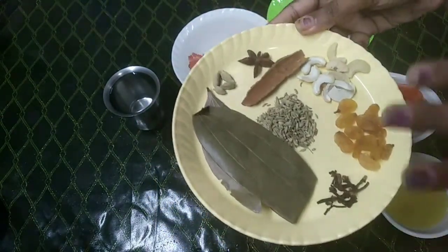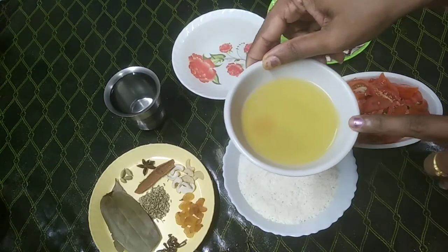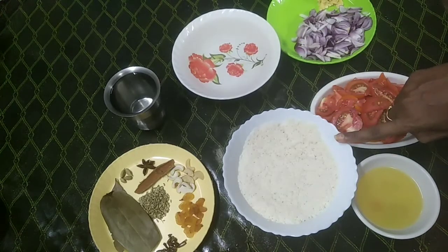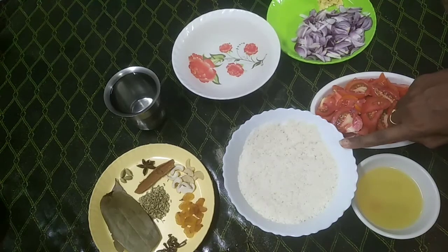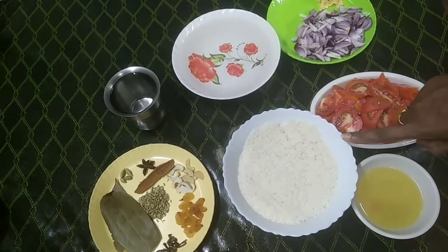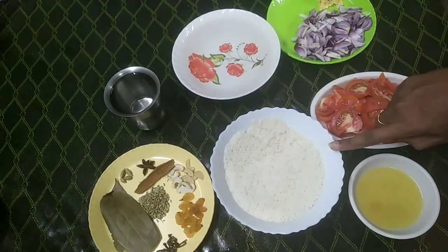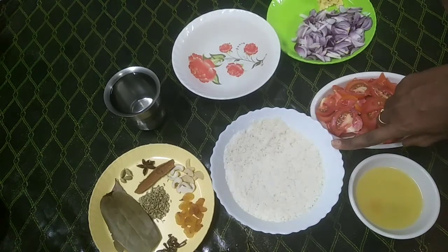I'm going to cut it and then add this. Then add 2 spoons of egg. First of all, add 3 glasses of egg — this is the same as the cookers. I am using Jeerakashala rice.